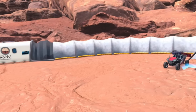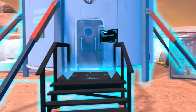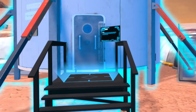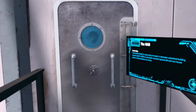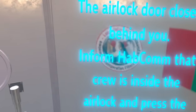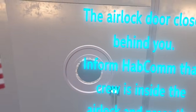I'm standing now in front of the Hab and I'm going to go inside and try out putting on a spacesuit. I'm going to walk up the steps and start the ingress mission. Enter the Hab airlock — the airlock door closes behind you. Inform HAVCOM that the crew is inside the airlock and press the pressurize button. HAVCOM, the crew is inside the airlock.